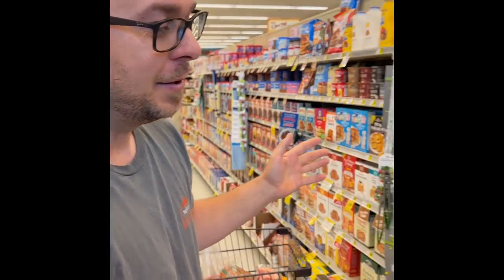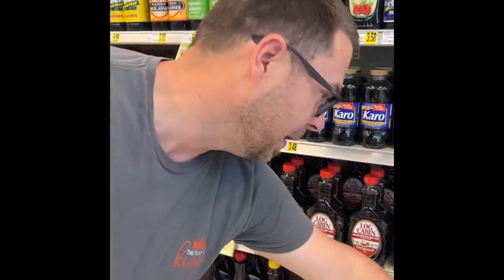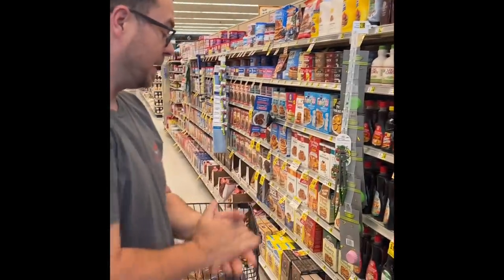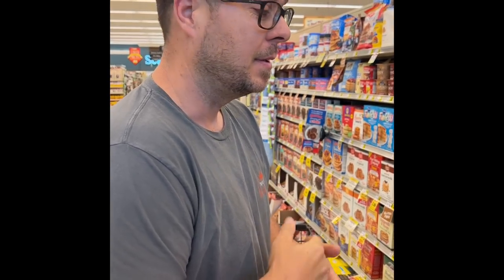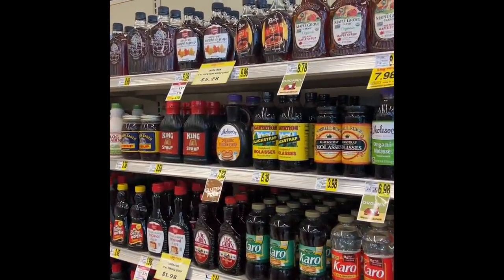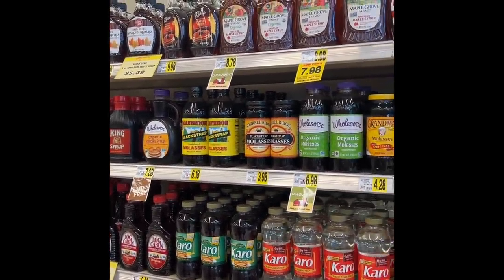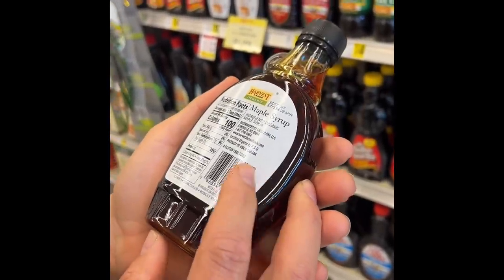The most debatable thing we do as a family is choosing syrup. My wife always gets the sugar-free — it doesn't matter what brand, that's what she says because we have enough sugar. But today I put my foot down. The viewers and subscribers have supported me — so she can take it up with you, not me. Today we're going with the good stuff. We chose the organic syrup — that's a good compromise.